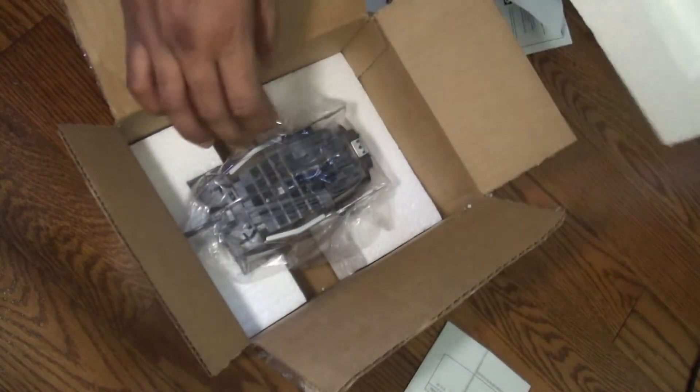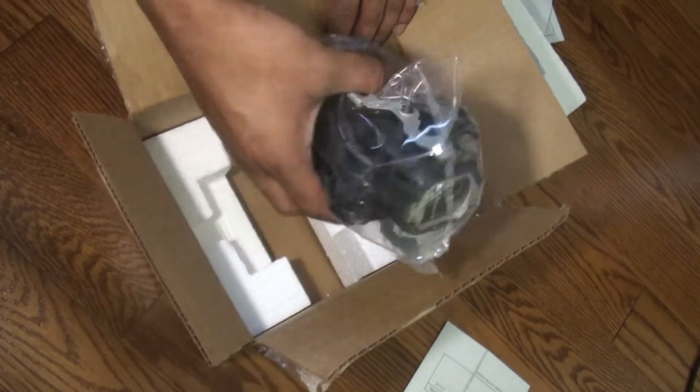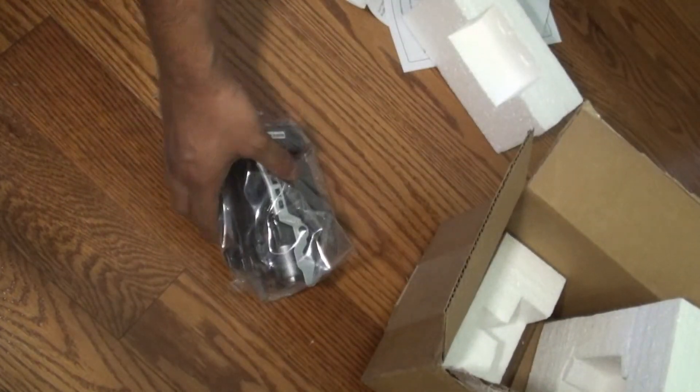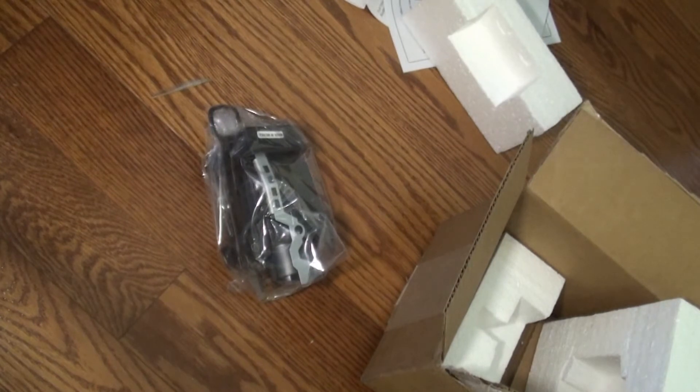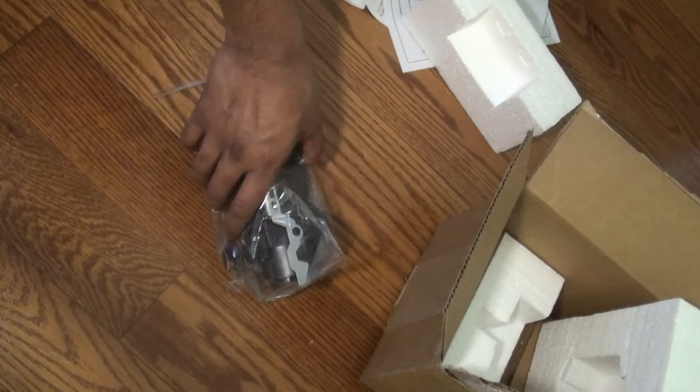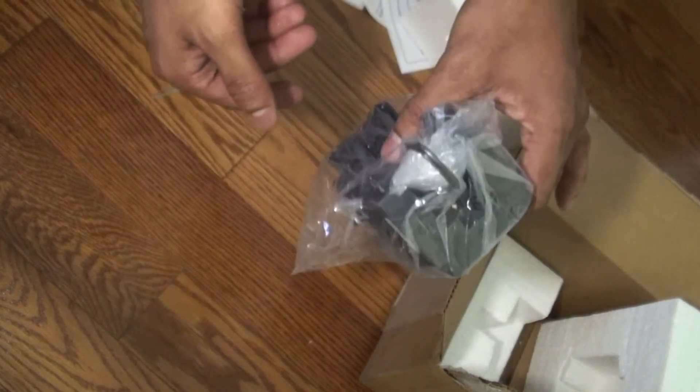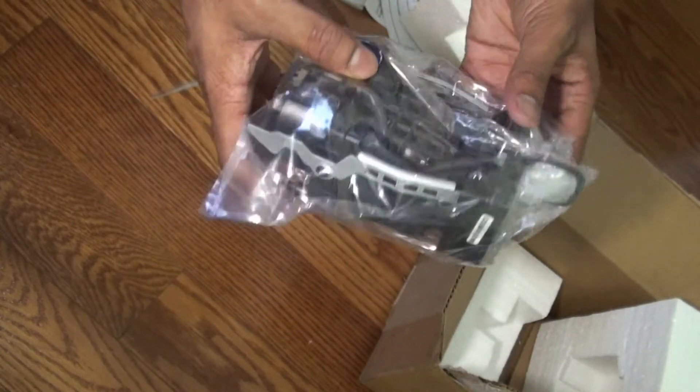So this is the product itself. Let's see if there's anything else inside the box. When purchasing this lamp, there are two options available: you can either purchase the lamp itself, or you can purchase it with the covering, the in-housing, or the enclosure. I'll show you what I mean by the enclosure.